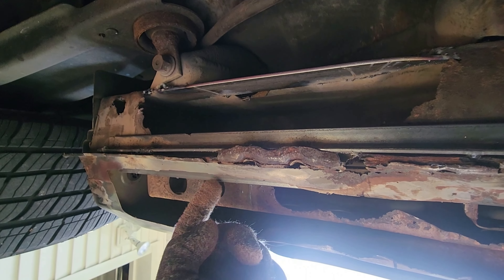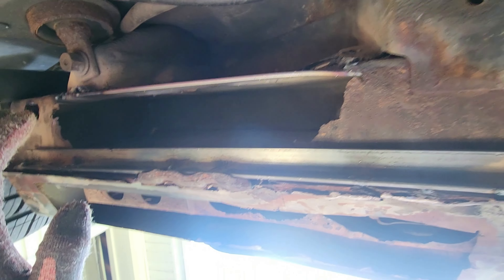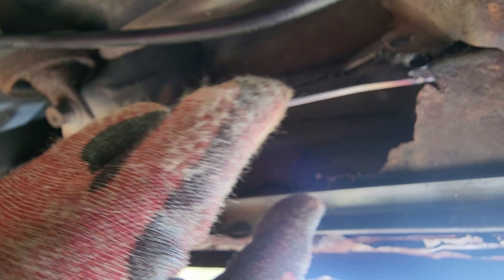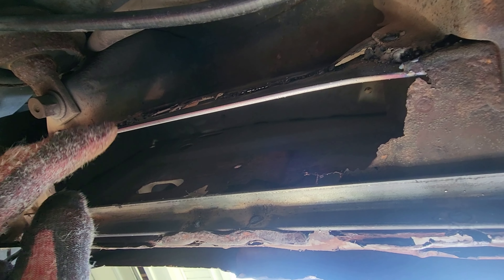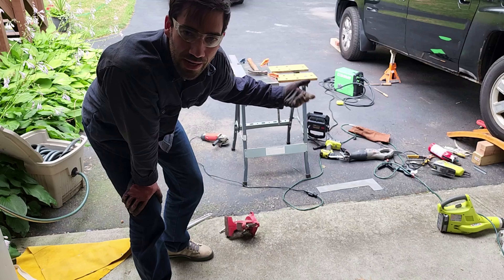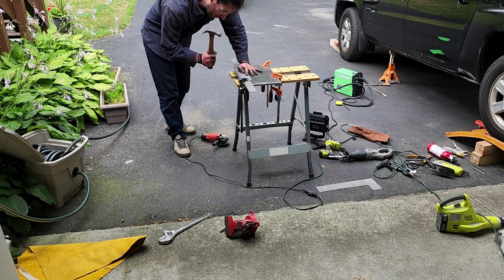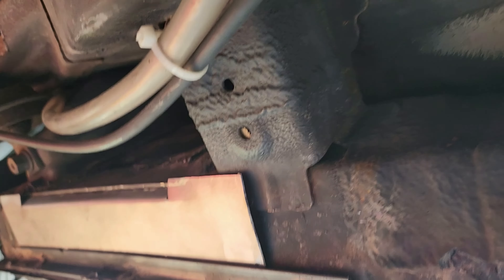I'm going to spray everything in there with rust reformer to try to get ahead of the game and not let it rust anymore. I decided to go with 16 gauge sheet metal and I'm going to weld that up as the bottom plate of the frame. I'm bending it right now because I need a lip to fold in and under some of the new metal I put in place. There we go — that'll be the panel.